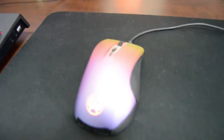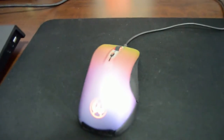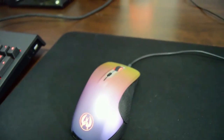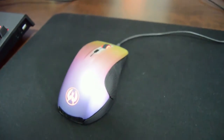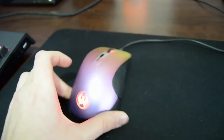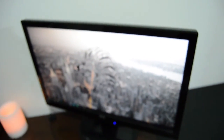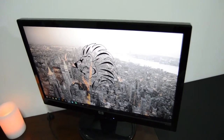This is my SteelSeries Rival Counter-Strike edition mouse — really awesome mouse. I used to have the Razer DeathAdder 2014, also a great mouse. I got this one because it's limited edition with the Fade skin from Counter-Strike, if you know about that.